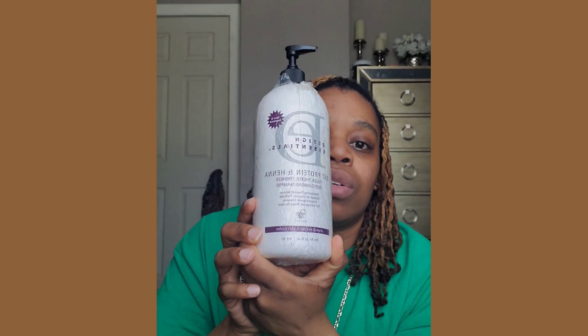Then I went on and I used Design Essentials Deep Cleansing Shampoo. This gets all the grit and grease out of your locs on a daily basis. So I used this as a regular shampoo. And then I used this second shampoo, which is a moisture retention shampoo. It basically puts the moisture back into your locs after the first one takes it out.